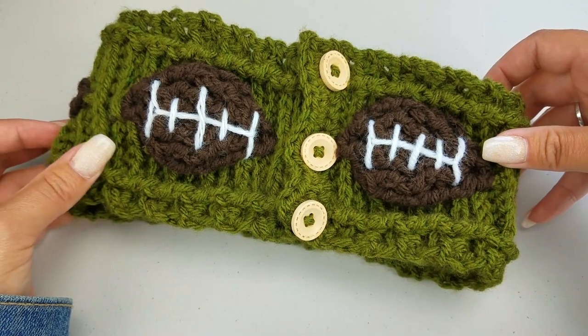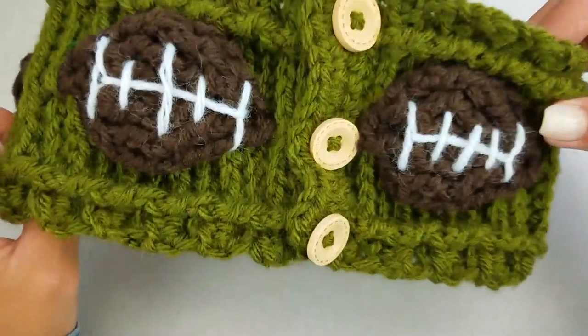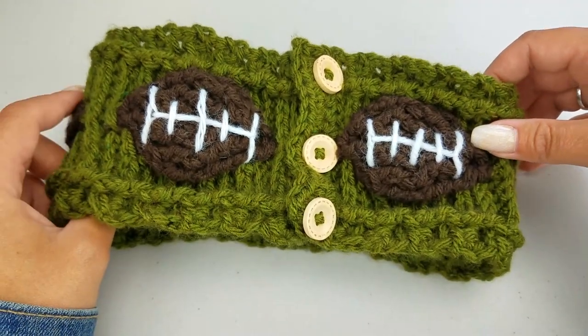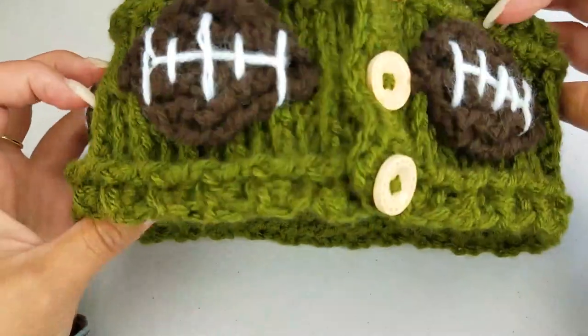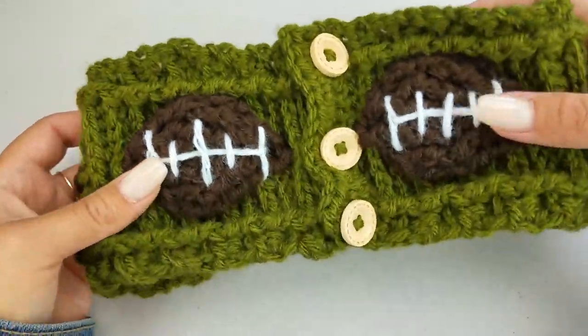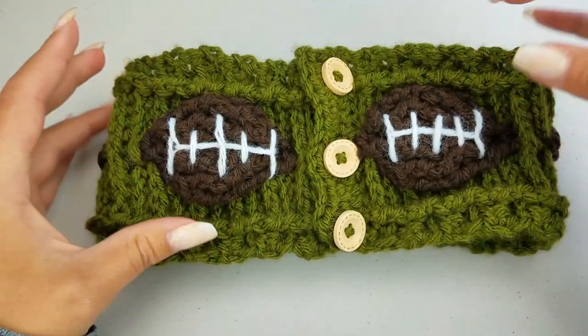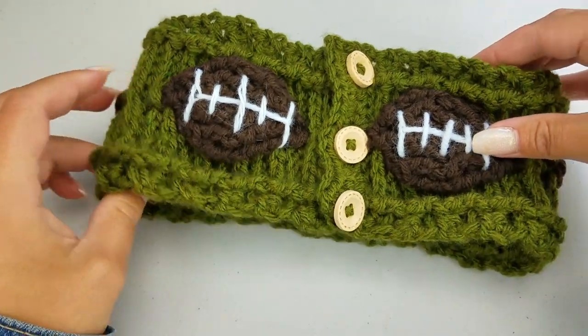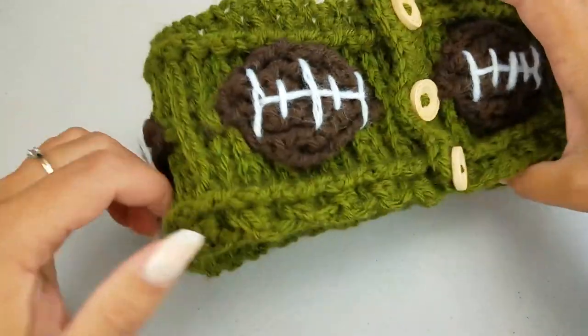Hey guys, it's Bethany with ABQ Creations here with another pattern tutorial for you. I just love fall, and one of the things I love most about fall is football season. I am a diehard Packer fan. So I decided to make some adjustments to my Autumn Leaf headband and turn it into a football headband.